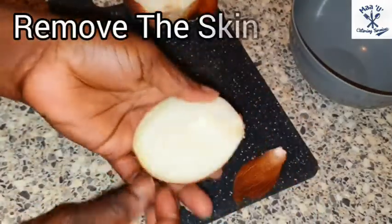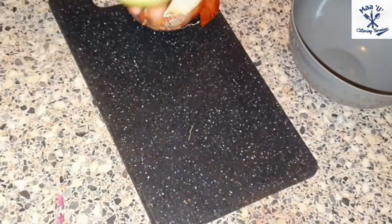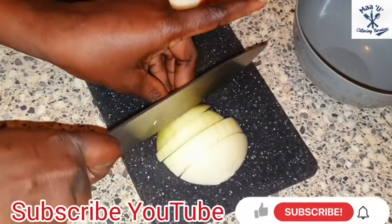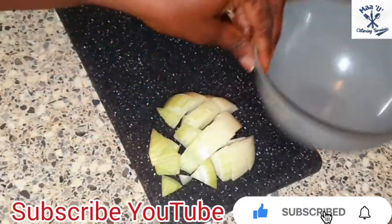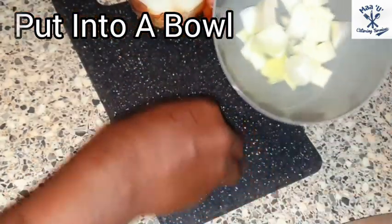Remove the skin from it. You can cut any shape you want — you can slice, you can chop, anything you want. Put it into a bowl or plate.